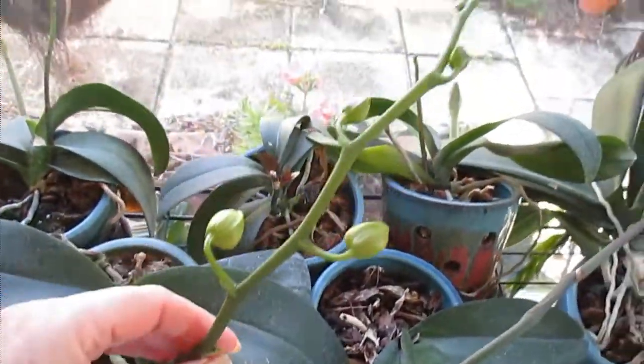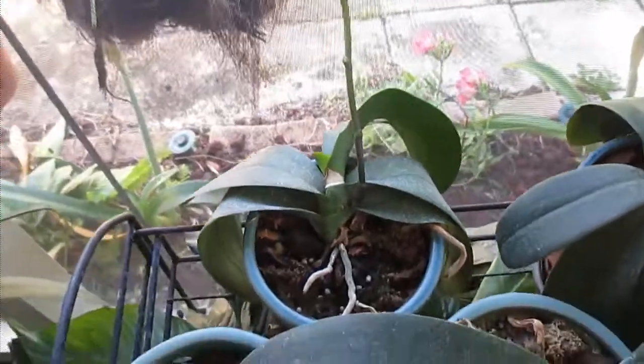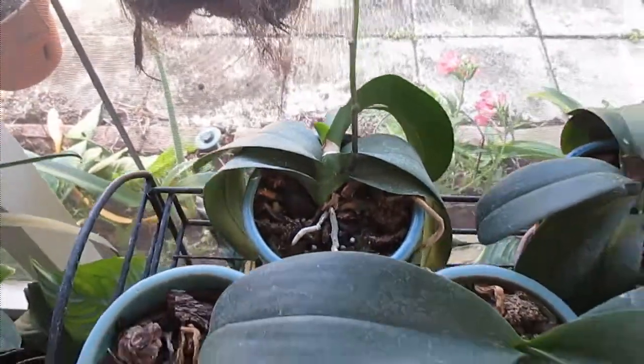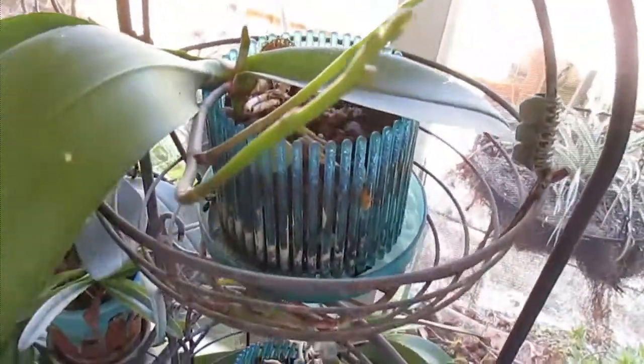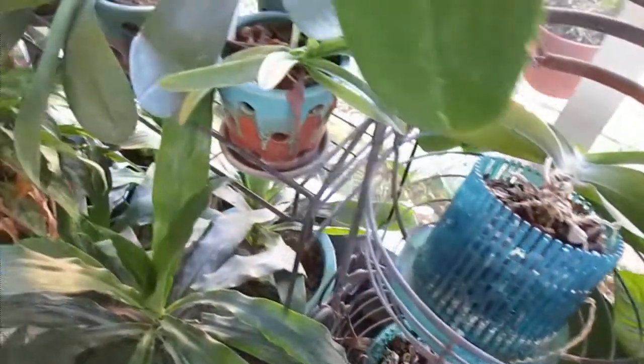And we have a bloom spike on this one, and a bloom spike on that one. We have the double bloom spike here — it's going very slowly. I think these need repotted. Down here we have a little one too. I don't see one here. It's been maybe two years. It's got that root coming out of the middle.